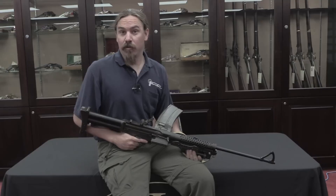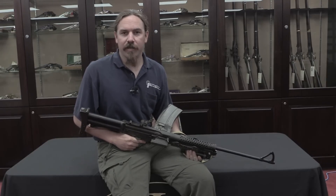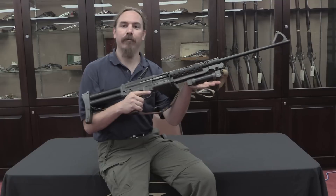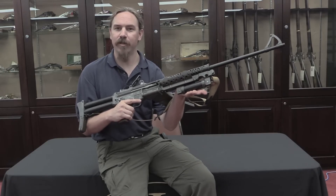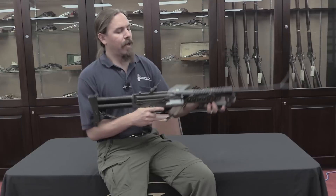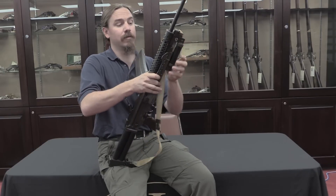You might be interested to know, if you think that's cool — which you probably don't — that it's not the original Grippod. I would like to present to you this: the original Grippod. This is a model of a 1945 Johnson light machine gun, and it has the original Grippod.